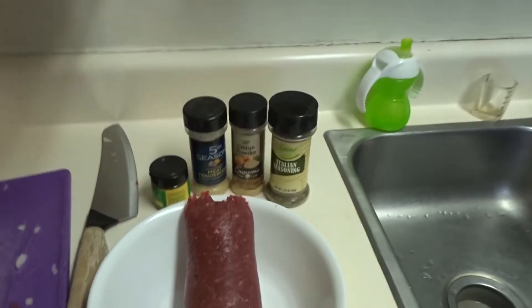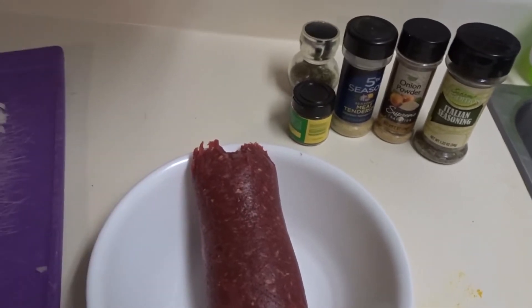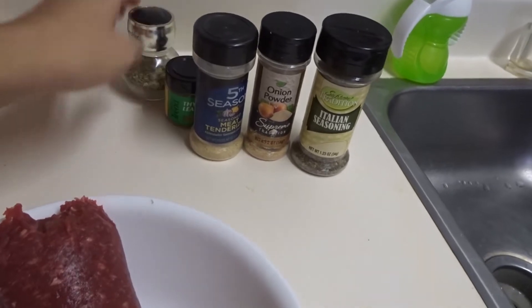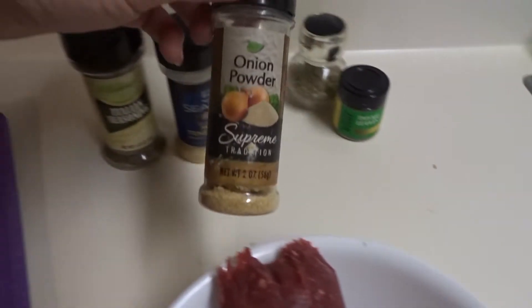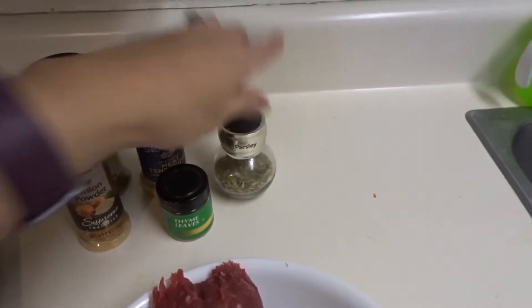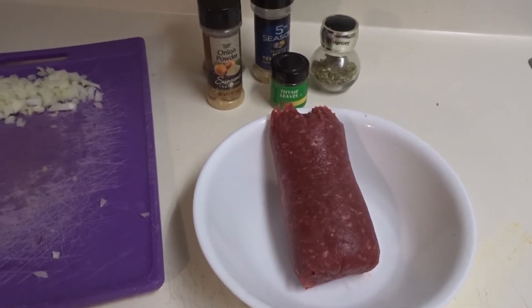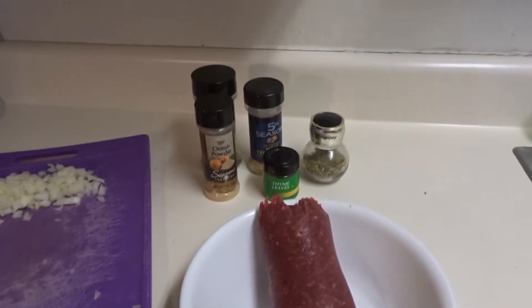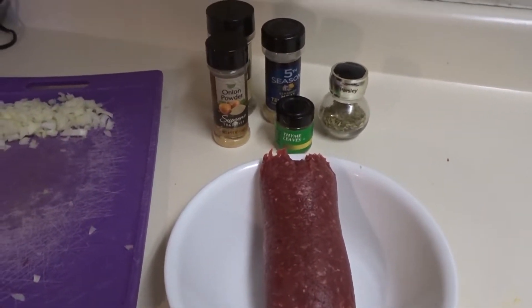Now over here on the meatballs — I've got my one pound of meat and I'm going to go ahead and add my onions and seasoning. I'm all out of a lot of seasoning and I kind of do it different every time, but I'm going to add a little bit of Italian seasoning, some meat tenderizer, a little onion powder, thyme, and then some parsley. Honestly, just season it however you like. My mom taught me to cook just by looking and smelling, so I add a little bit of this and that.